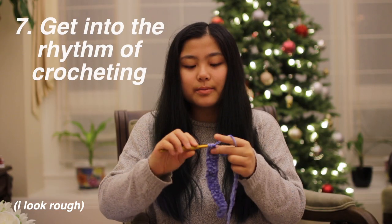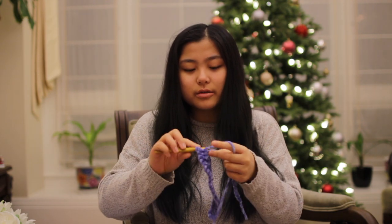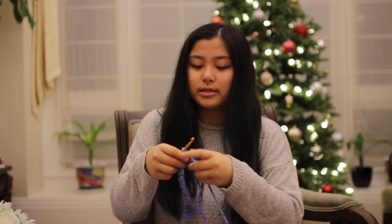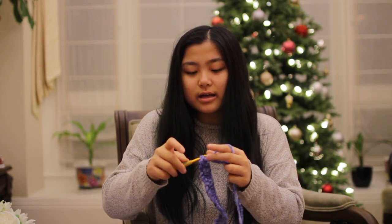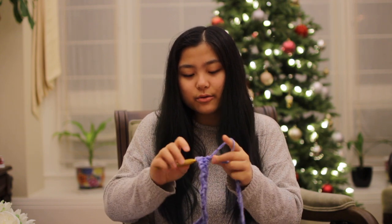The next tip is to get into the rhythm of things, which kind of goes along with all the other ones. Because the longer you sit down — the longer the periods of time — the faster you can crochet. At least in my opinion, because when I have to get up and then start crocheting again, it takes me a while to get back in the rhythm.